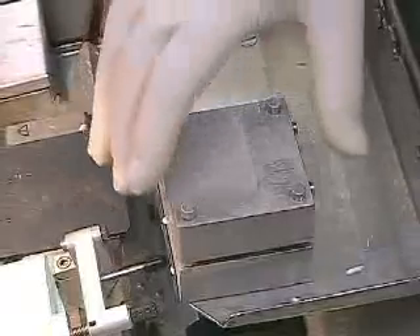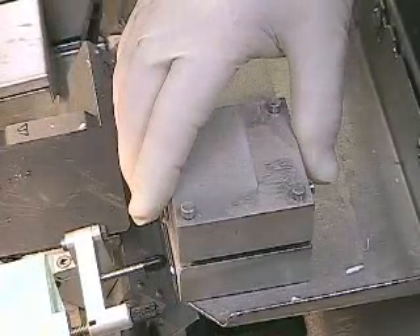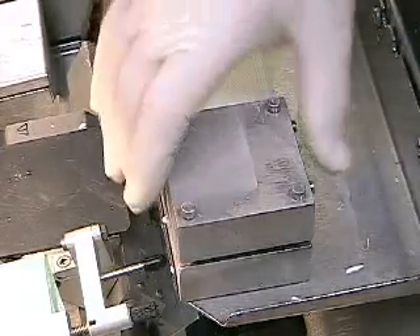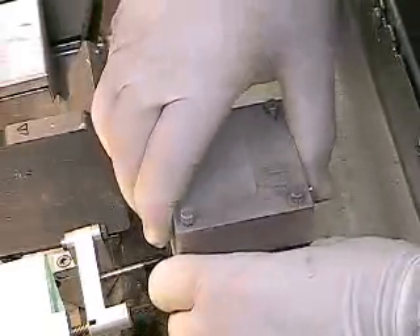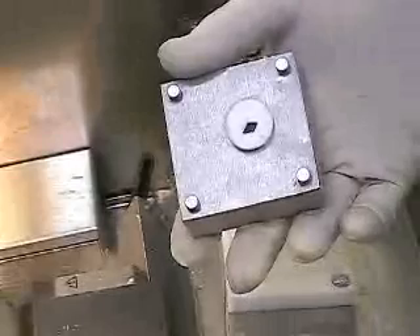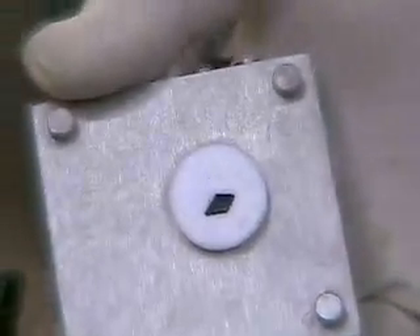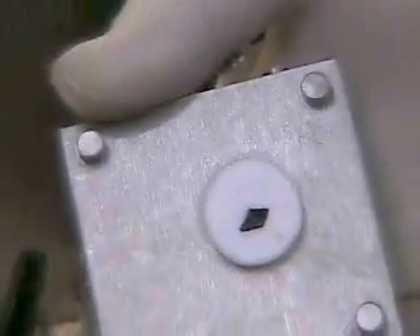After about 40 or 50 seconds you can test to see if this is frozen by very gently just trying to move it. If it feels very solid, it's ready to come off. Now to me this is feeling solid, so in order to remove it I'll just give a minor pull or turn. And there you can see that tiny sliver of skin with its ink surface down is now frozen into a block of embedding medium about the size of a quarter.